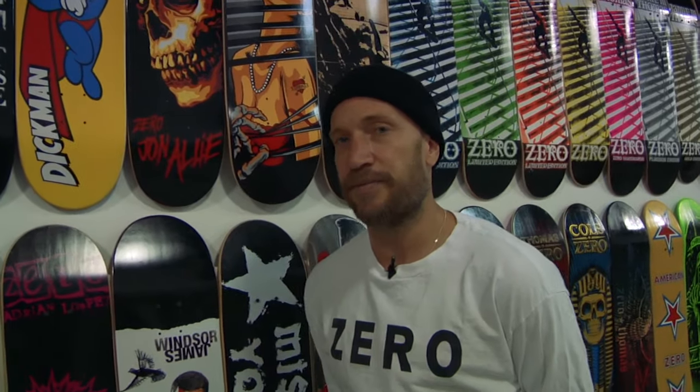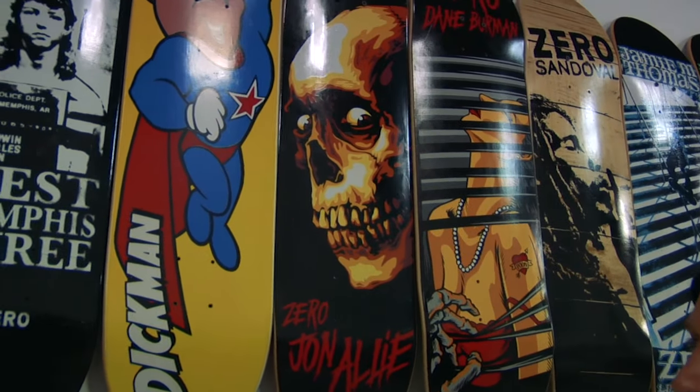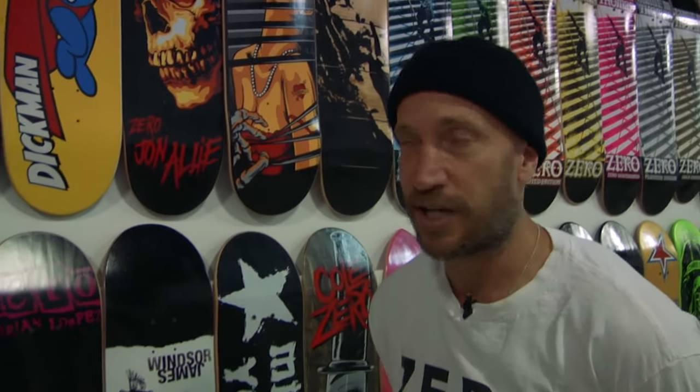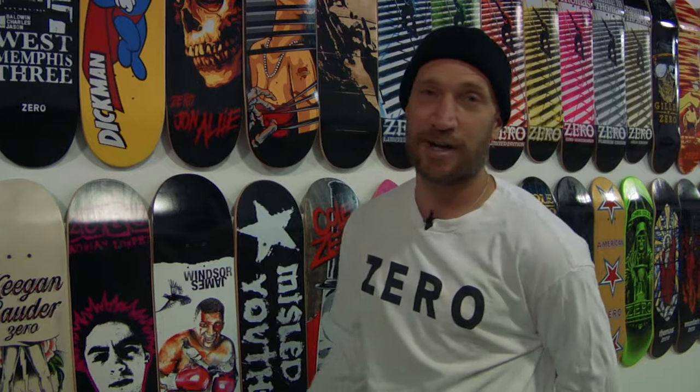This is John Alley's first board. It's called Evil Dead. This was really his most memorable graphic and it was his first graphic. John rides for Slave Skateboards now. I reached out to him and talked about doing a reissue for the 20 year. He was super hyped on it, so this is the board he chose. It's awesome.